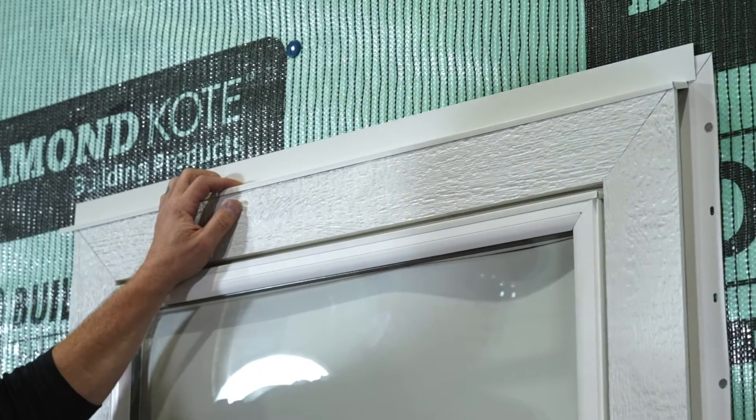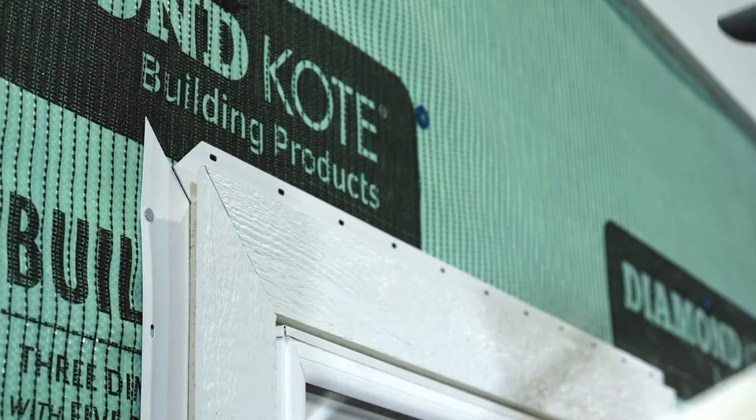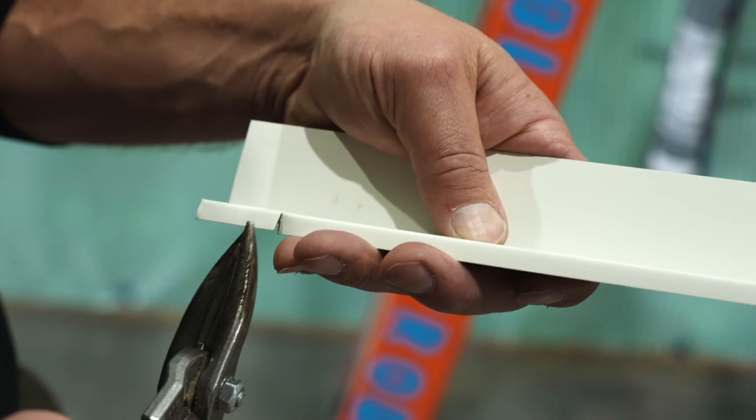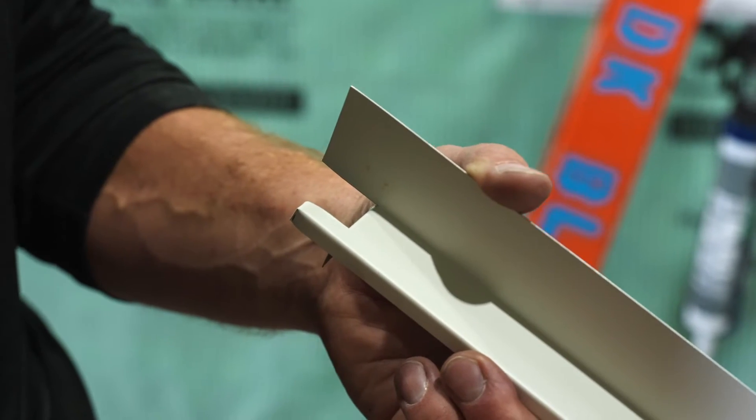To properly install the trim, we need to finish it with drip cap. Begin by cutting the drip cap to length, leaving 3/8 of an inch extra at each end. Now cut tabs at each end of the drip cap and bend them over the side of the trim to allow for water drainage.